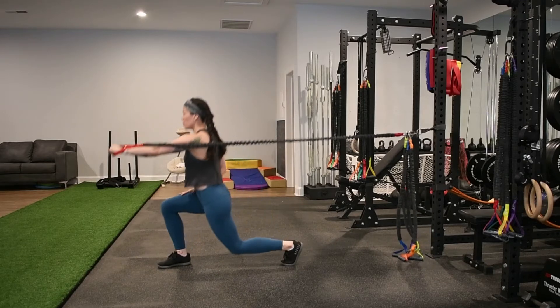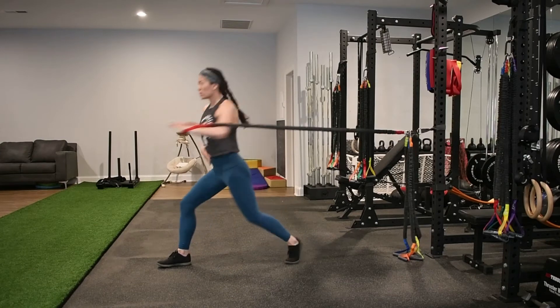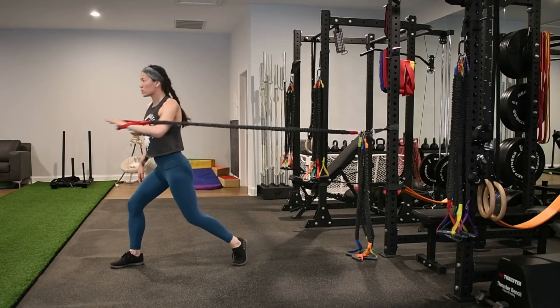Start facing sideways, then exhale to rotate and press the band towards the front as you pivot on that back foot. You have the option to bring the knee all the way to the floor or hover it at the bottom point of this position.